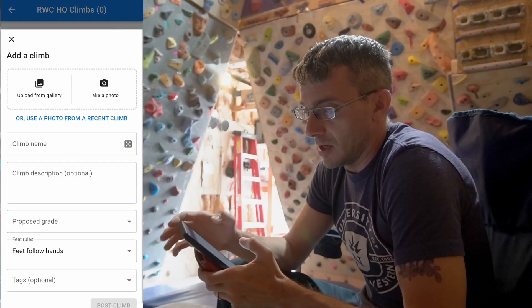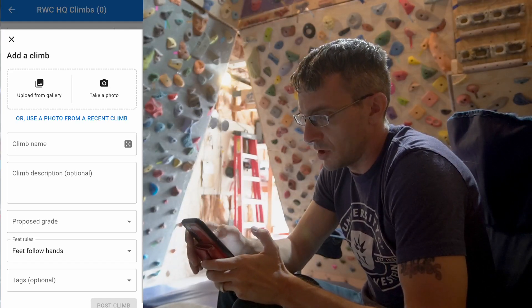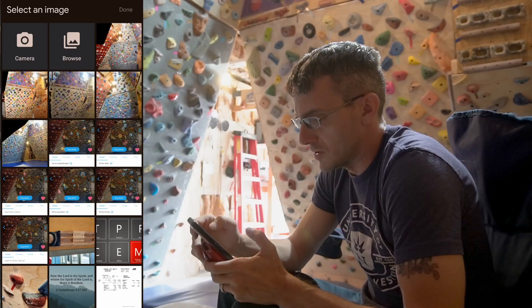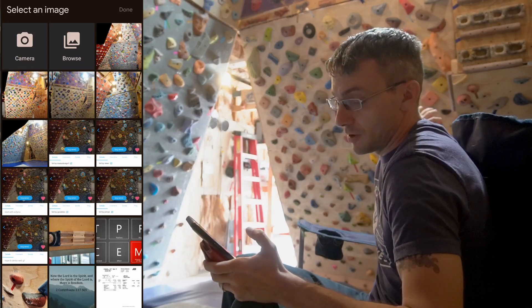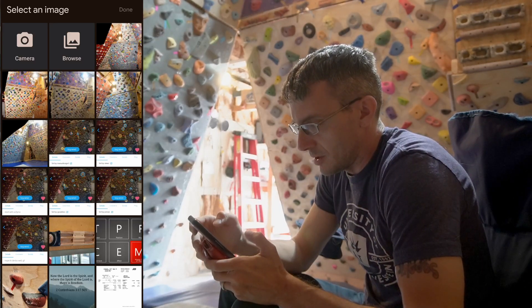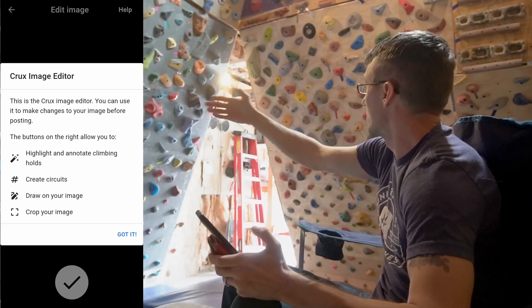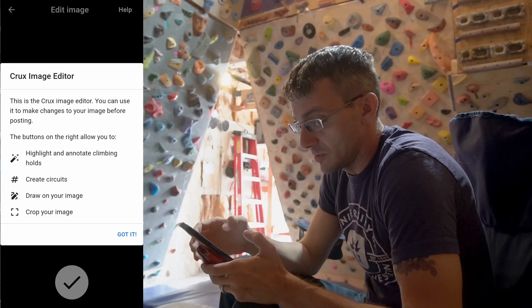I went into 'add a climb' and clearly I don't have a wall set up yet, so let's see if this sets up the wall as well. I can upload from the gallery. In my photos I've got several variations — I've got my 20-degree wall, my 30-degree wall, and then one that shows it all. Let's try that one — it shows both walls so if I wanted to bridge the gap in between, I could.